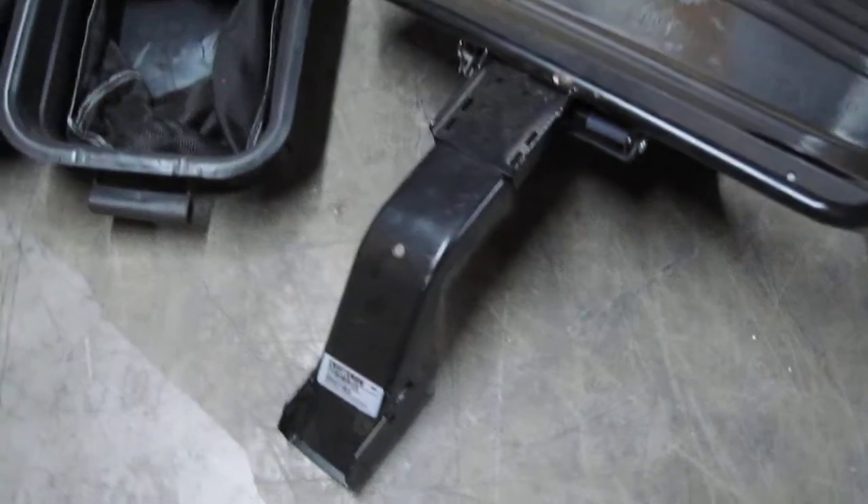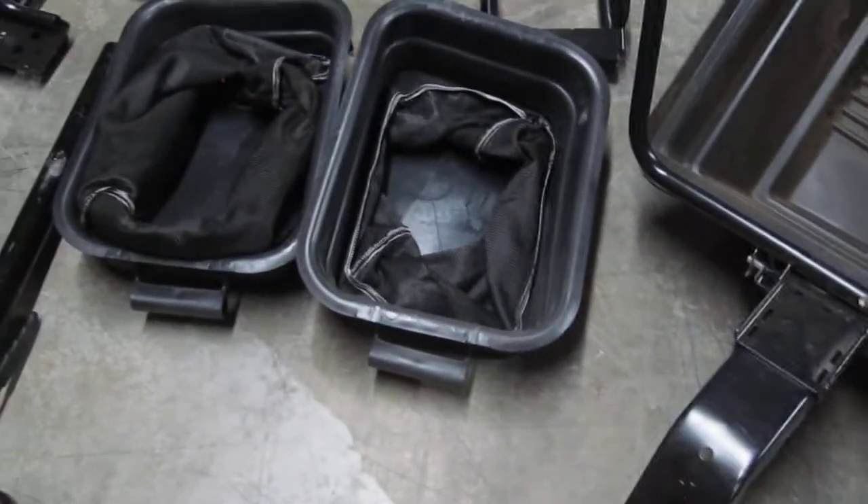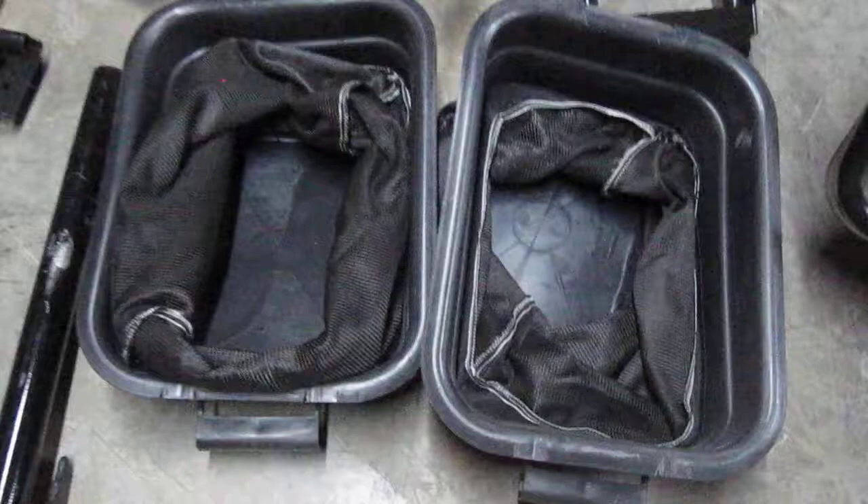I don't know about lawn, so I just videotape all the parts. These are the two baggers.